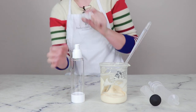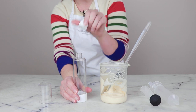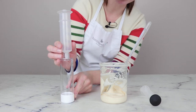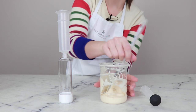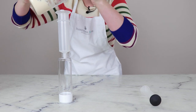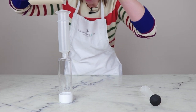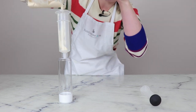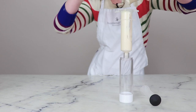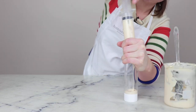For packaging, I'm going to use an airless pump top bottle from Yellow Bee. To fill it, I'm going to use a syringe kind of like a funnel — just pop it in there and then drop the lotion in, using the plunger to get it to go all the way through.